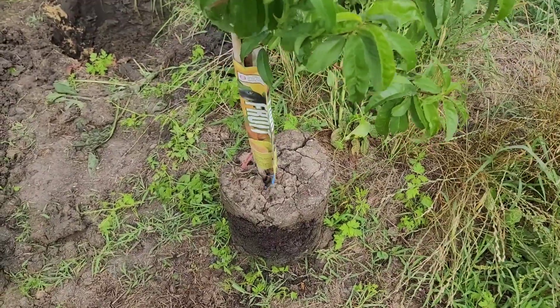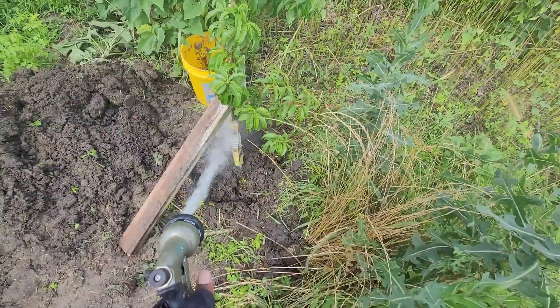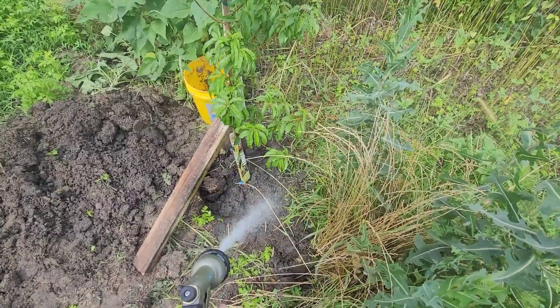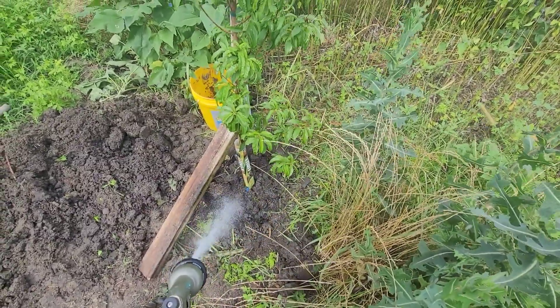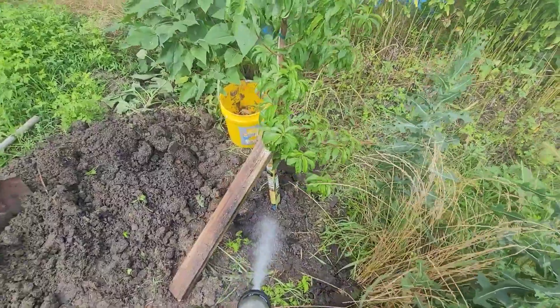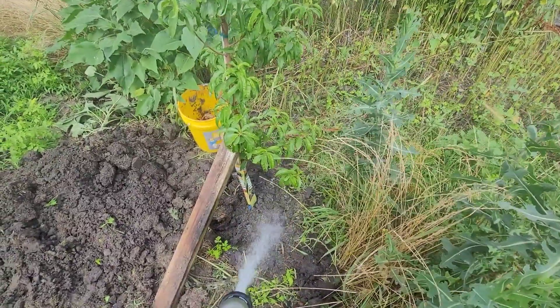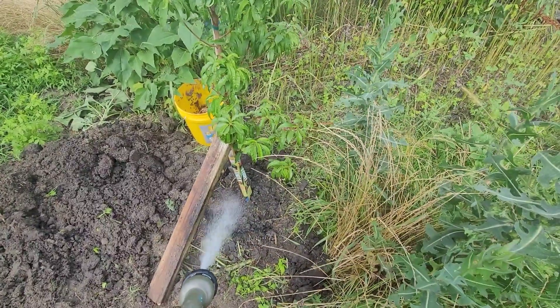So let's get this on in that hole. Now we've got some dirt in it, we'll fill it with some water. I put this two-by-four to brace it because the wind is blowing pretty hard. So we'll water it down and get it good and soaked.